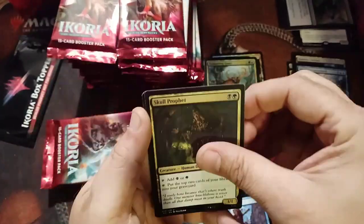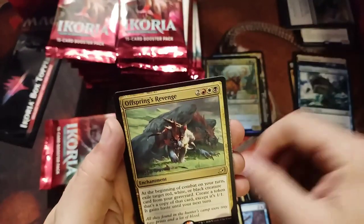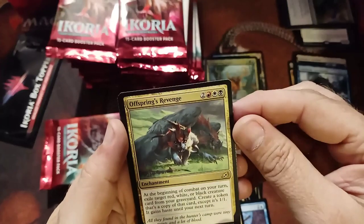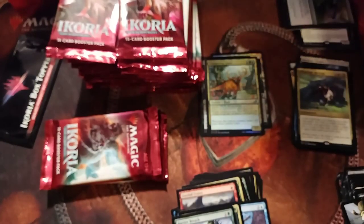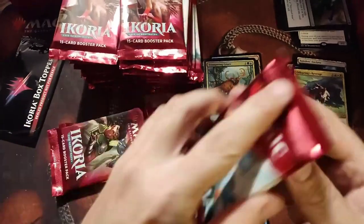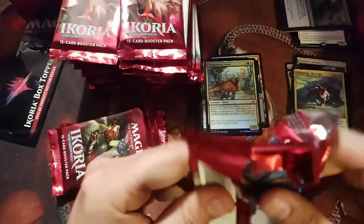So how many people do you think are still watching this video at this point? Barrier Breach. Offspring's Revenge again — I get it, you can exile a creature, but I don't always want my cards exiled.